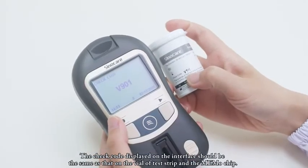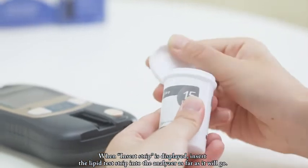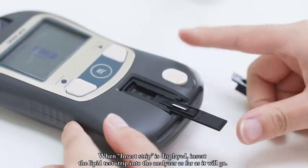The check code displayed on the interface should be the same as that on the vial of test strip and the MEMO chip. When 'insert strip' is displayed, insert the lipid test strip into the analyzer as far as it will go.